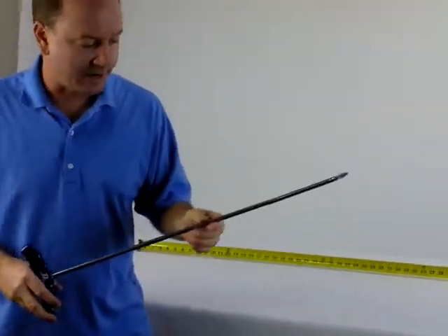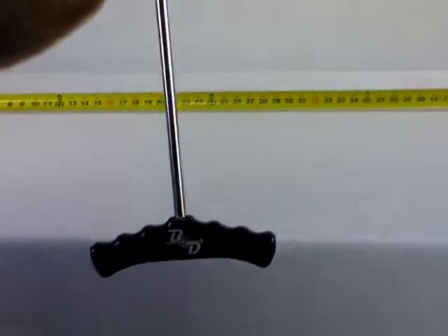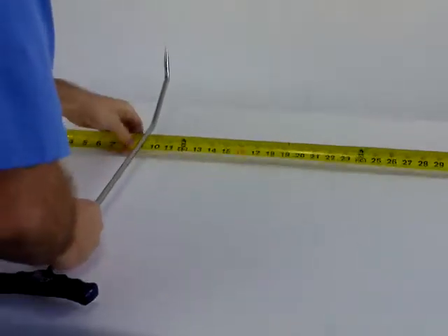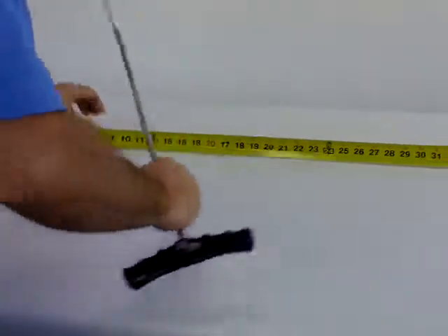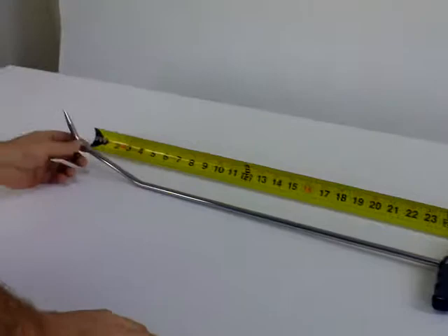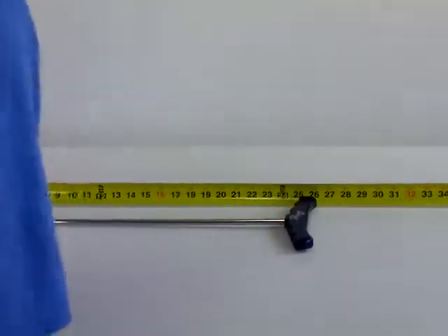Hello, Mike with B&D Innovative Tools. What I have here is a blue anodized series, the ergonomic series. This is a 3 1/8 inch diameter rod. It's approximately 26 inches in overall length with a 24 1/2 inch working length.